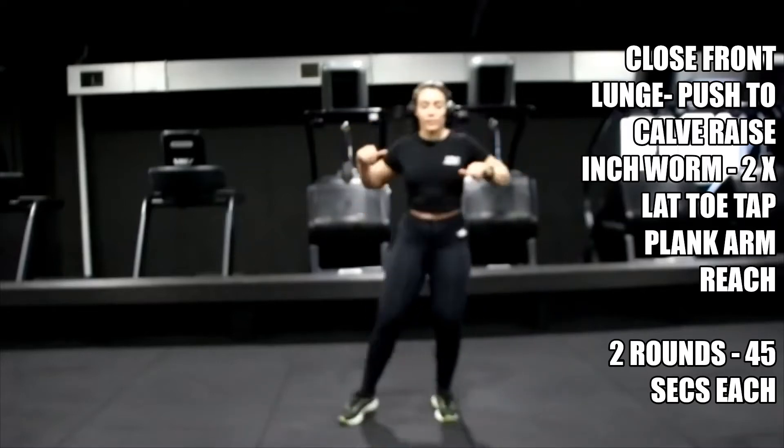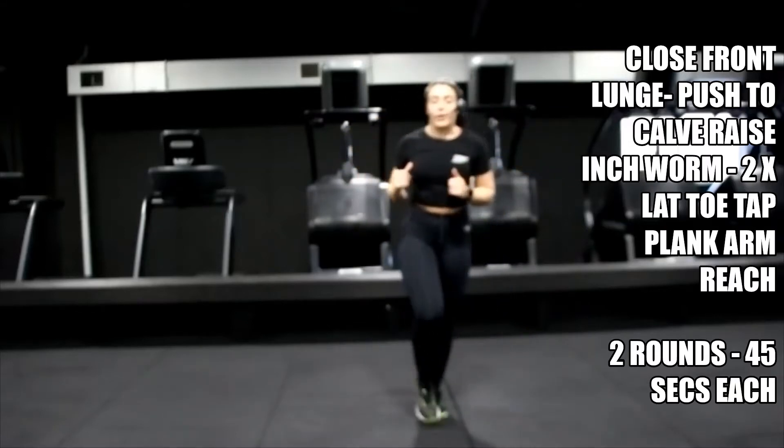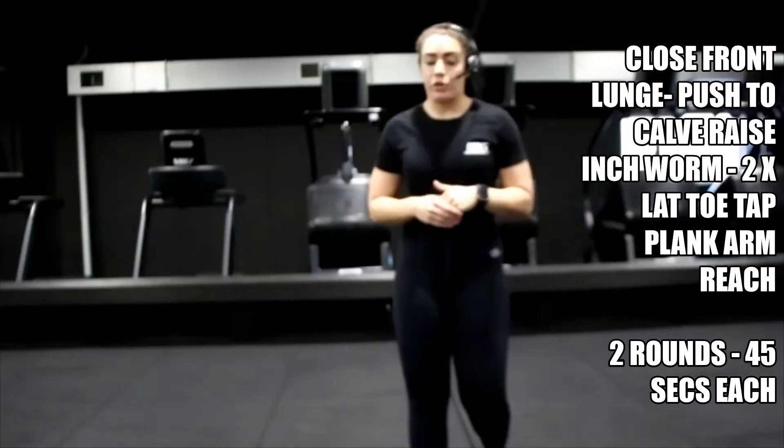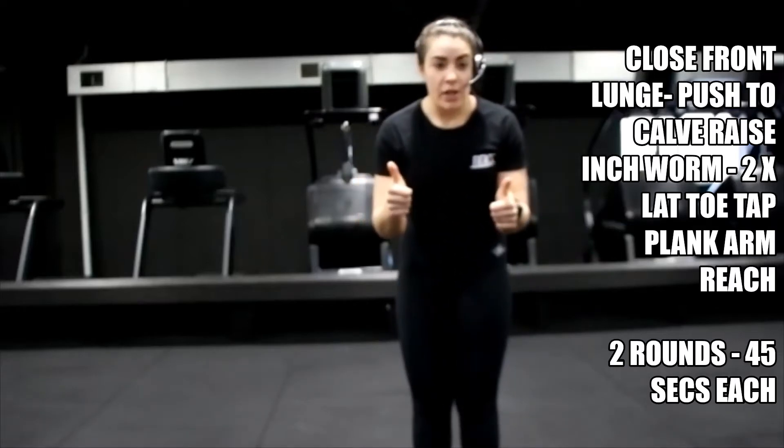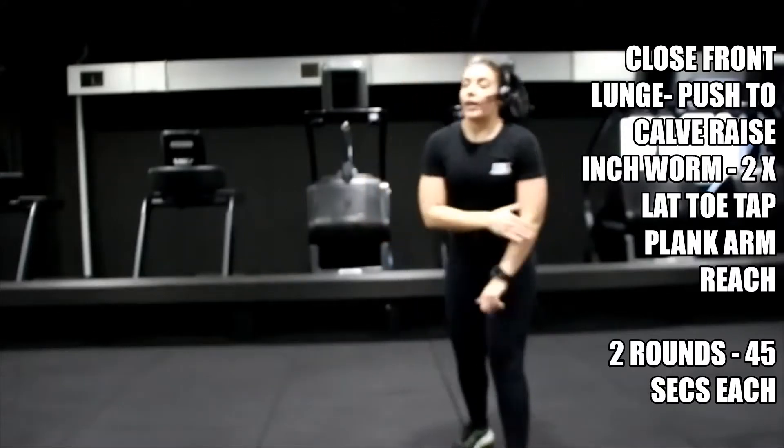Change direction — five, four, three, two, one. Keep yourself moving if you can while I talk you through. Give me a thumbs up, let me know you can see me. Perfect.